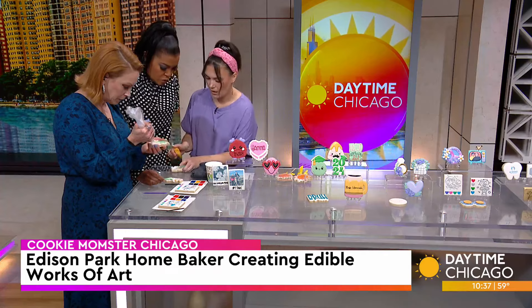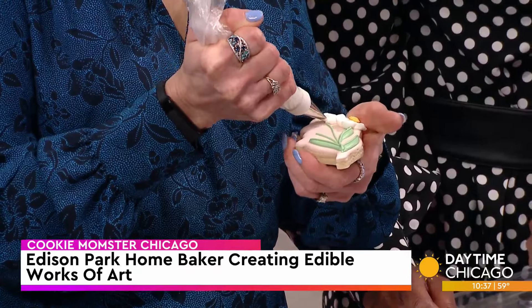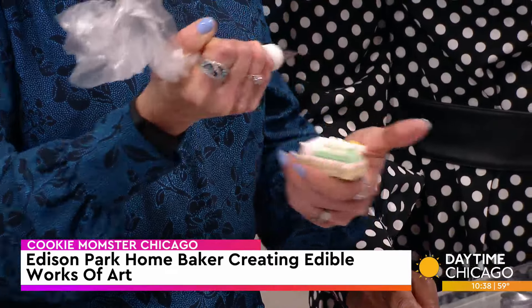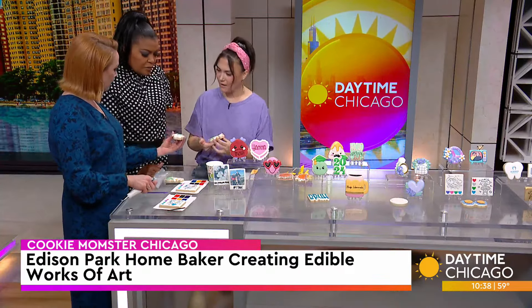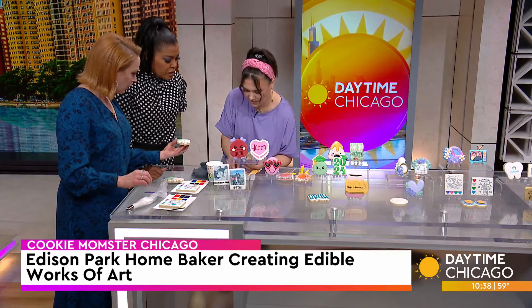So did you come up with your own technique? No, I just practiced. My first cookies were for my son and they were Pac-Man. They ended up being horrible because I didn't know the consistency again. And you just stuck with it. Yeah, I just kept going. Here's the little center. I don't want to fail so miserably on TV!